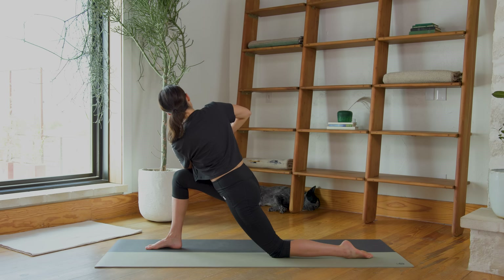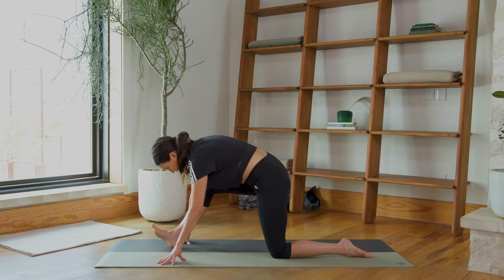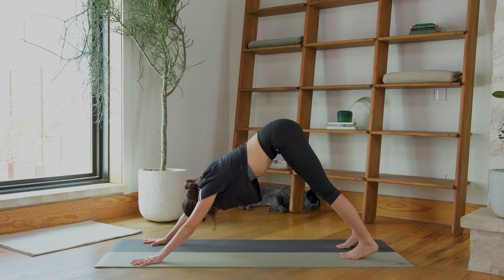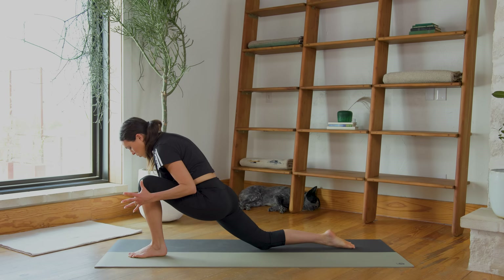Bring it all the way back down. Straighten that front leg — just a little counter stretch here as you flex the right toes towards the face. Breathe in, breathe out. Roll through that right foot, plant the palms, curl the back toes under, lift the back knee, and step the right foot back — Downward Facing Dog. Breathe in, breathe out. Inhale, step the left foot all the way up. Exhale, lower the right knee down. Uncurl the toes, press into that back foot as you squeeze the inner thighs to the midline.